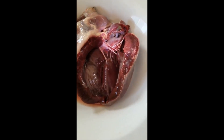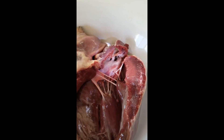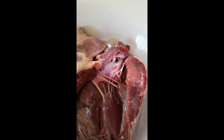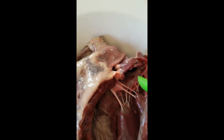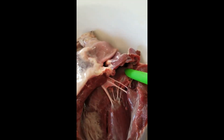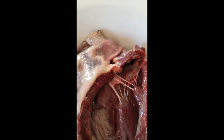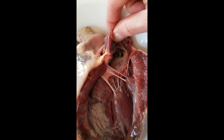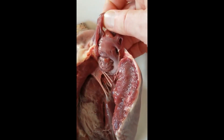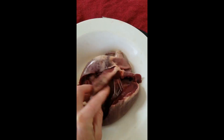Here is a shot of the inside of the left atrium. If we zoom in, there are two holes that look kind of like a pig snout back in there. Those two holes are two of the entrance points of the pulmonary veins. The pulmonary veins bring oxygenated blood back to the heart from the lungs.